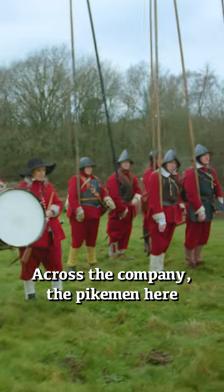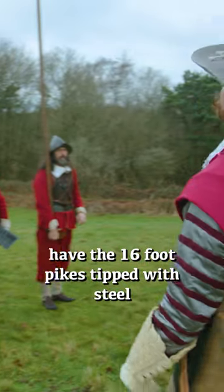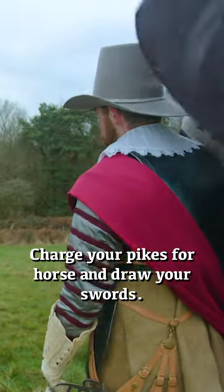Across the company, the pikemen here have the 16-foot pikes tipped with steel and langets to protect the pikes from being chopped off. Charge your pike for horse and draw your sword.